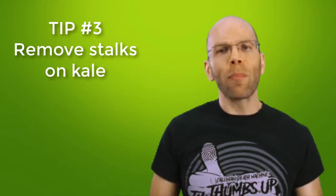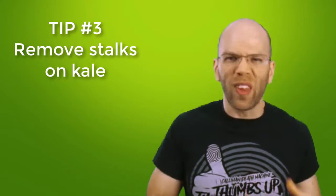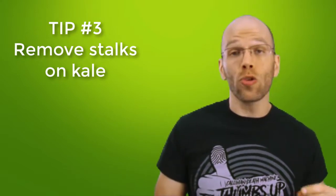Tip number three: remove the fibrous stalks from kale. These parts taste bitter and tend to sour the flavor of a smoothie. Don't worry — removing the stalks doesn't diminish the nutritional quality much. However, if you are a frugal chef, feel free to mix the stalks in. The taste is stronger with the stalks, but not entirely horrible.